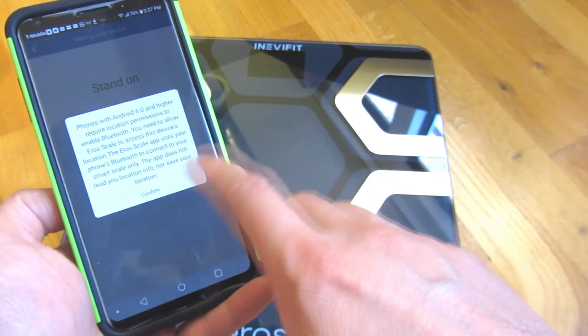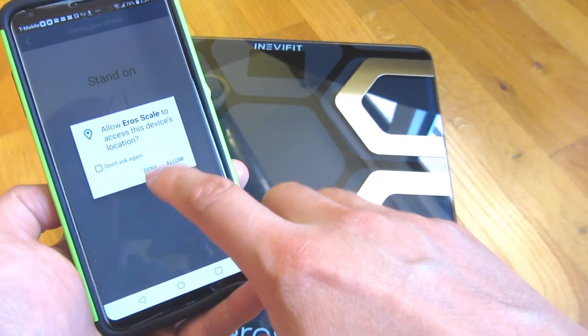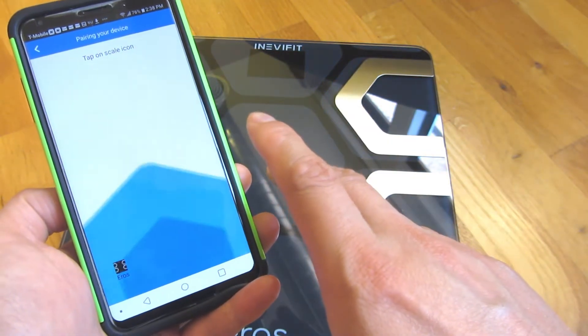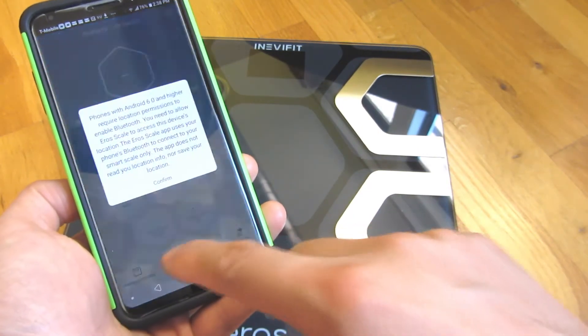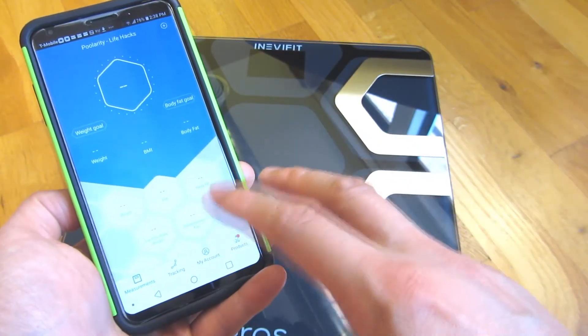With Android devices 6.0 or higher, you have to enable location. After I enable the location, I can tap on the AeroScale icon and click confirm. That confirms giving permission to the Bluetooth.